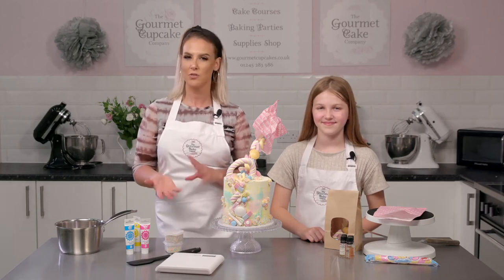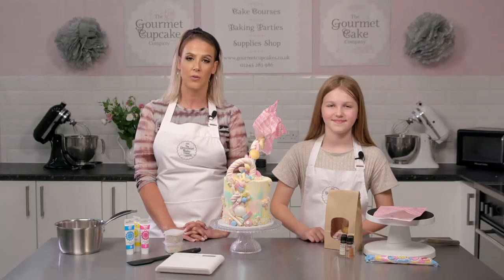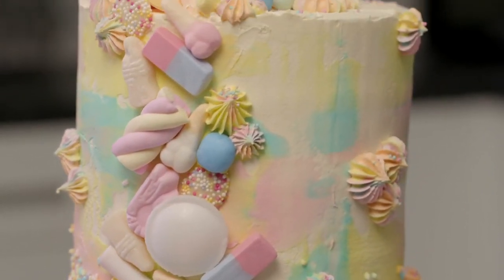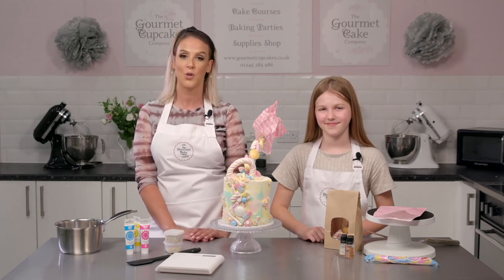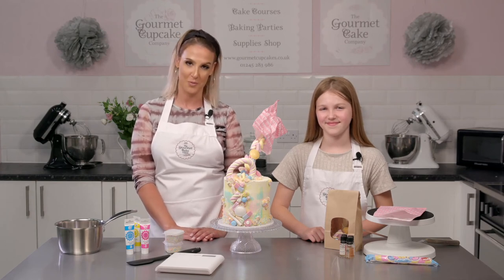I'll let you know as we go along if there's one or two bits they might need a little bit of extra help with. You'll learn how to properly layer your cake and ice it with a smooth sharp-edge buttercream coating. I'll show you how to create some cool icing effects on the outside, and after that we'll decorate it with lots of amazing sweets and top it off with a gravity-defying illusion of a floating pouring sweet bag.